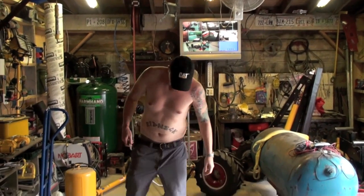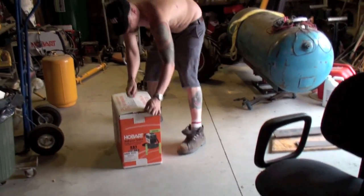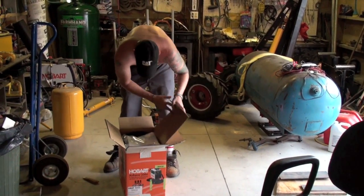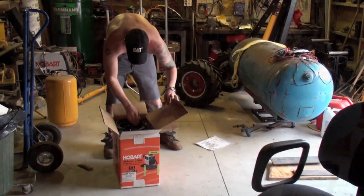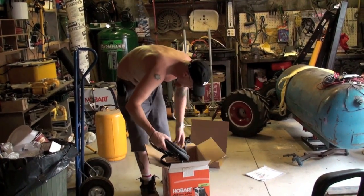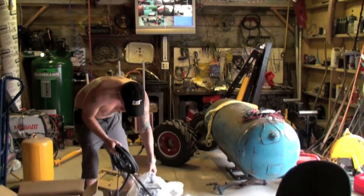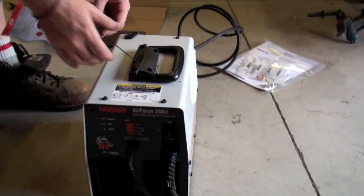Alright, so we have to crack this guy open and see what we got in there. It says it's ready right out of the box, so let's see what we got. Instructions and some tips and different things. Look at all that — what a small unit it is. It's just a little baby, got a pump in there and everything. I think I'm ready.